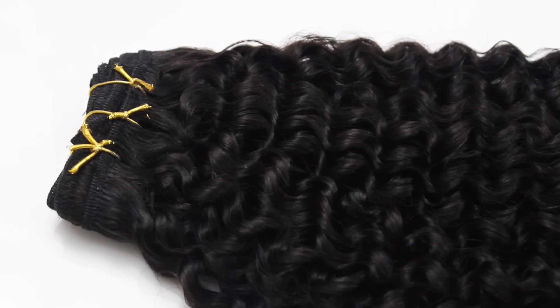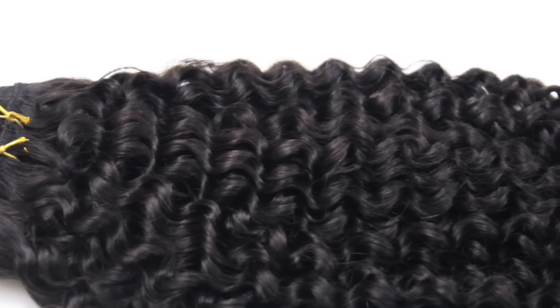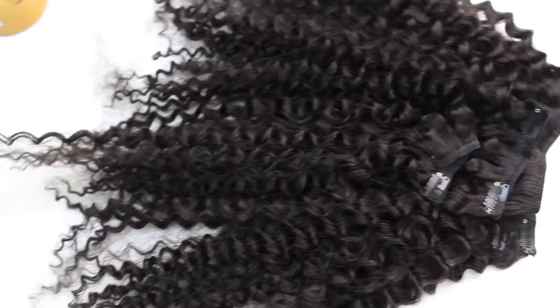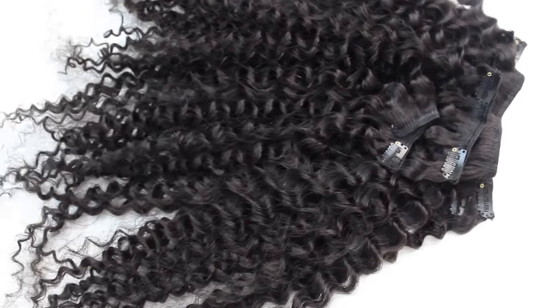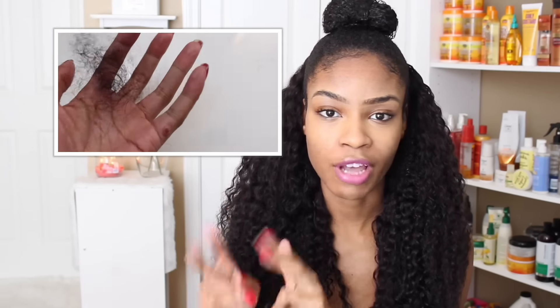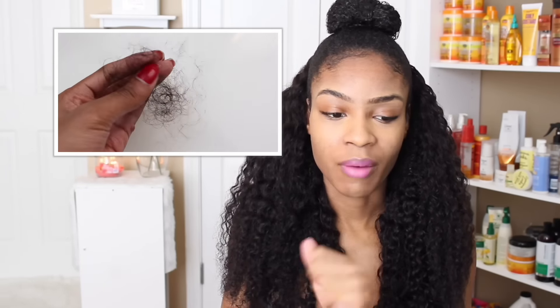Taking it out of the box, they had little hair ties around the clip-ins. When I took those down, I ran my fingers through the hair dry to check for tangles or shedding. I was expecting tangles because of the steam curl process. I did notice some shedding, which I believe is from when they cut the wefts to create the clip-ins — leftover shed hair. After washing, drying, and wearing it, I don't see any shedding now; it's not as bad as it was running my hands through it dry.